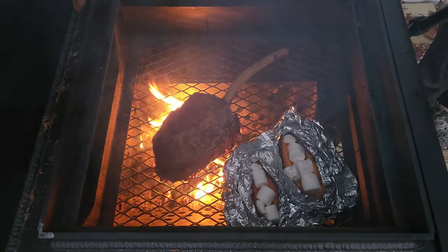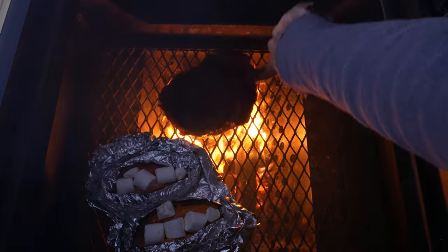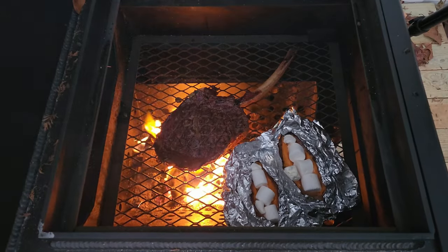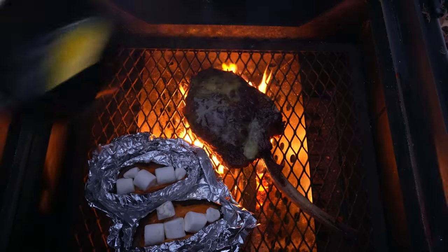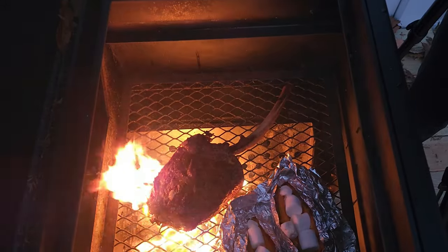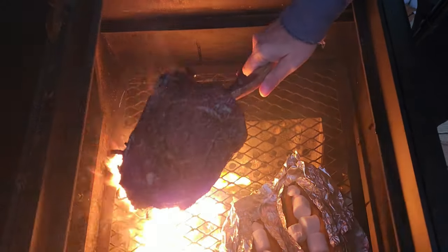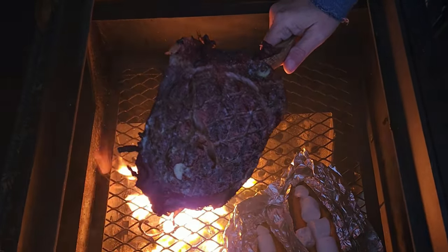Oh man, there ain't nothing like charred steak. That was about two to two and a half minutes. We'll give it a quick flip and we will not only baste it with Kerry Gold — we will pour Kerry Gold right over it. Guys, the smell is definitely in the air.